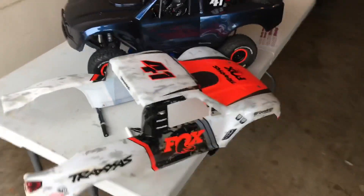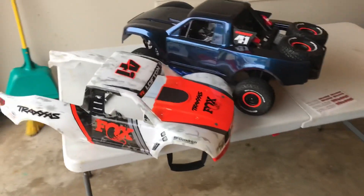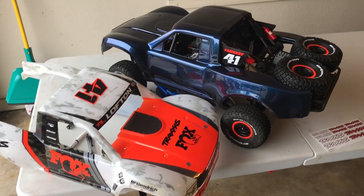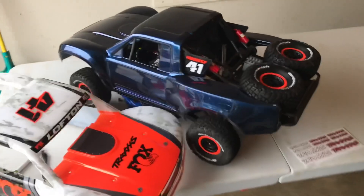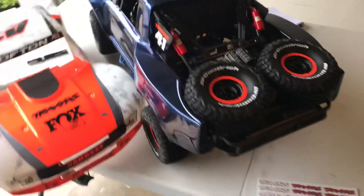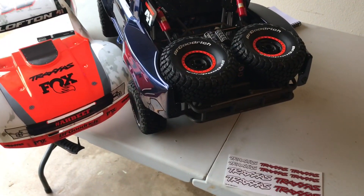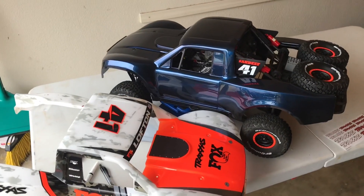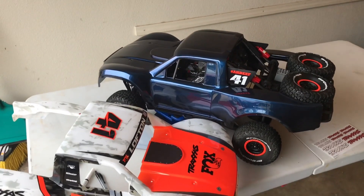Someone was telling me you could put a silver backer or a chrome backer behind that and it may make it brighter. I've got another idea for another car I'm going to build based on this same concept, so stay tuned. I'll see you soon — thanks and have a great day!